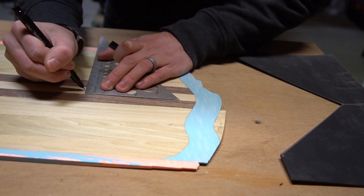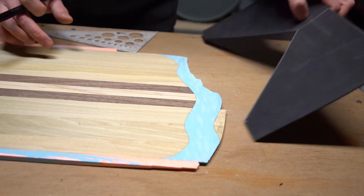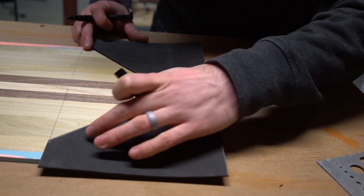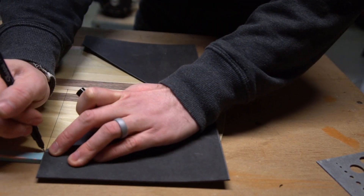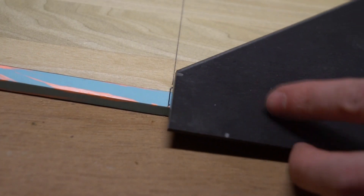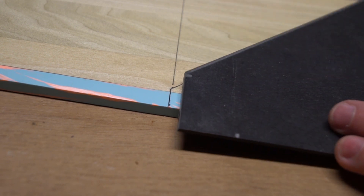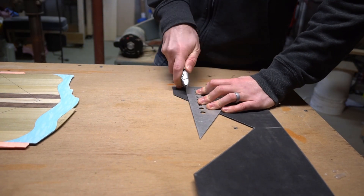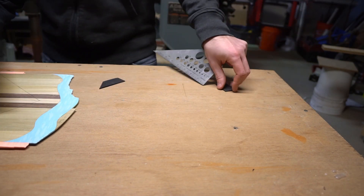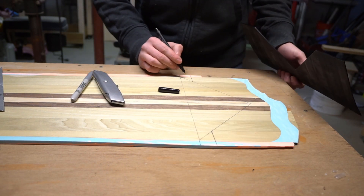Then it was time to do the same for the tail. Looking at the layout I had for the tail, I was worried that there wasn't a lot of material in the joint beyond the sidewalls, so I decided to re-cut my fill. All I had to do was retrace the new profile, and then it was over to the bandsaw to cut it out.